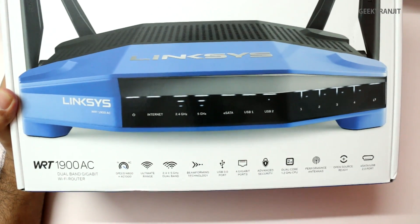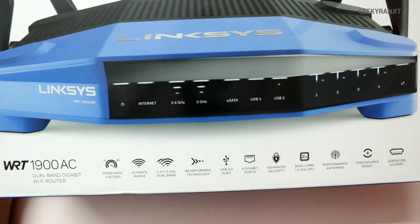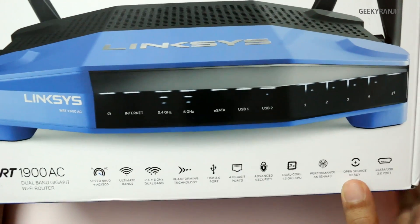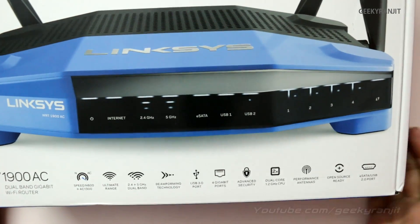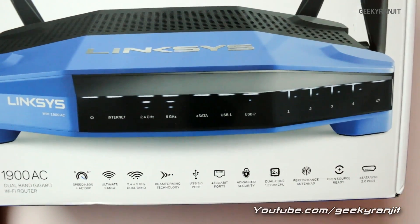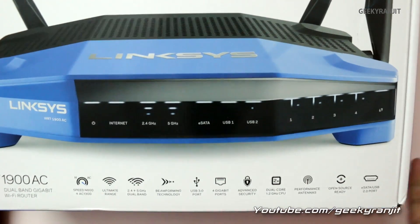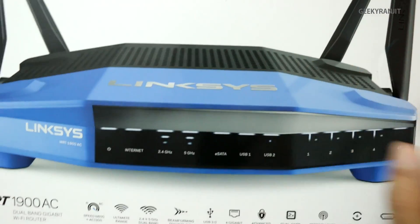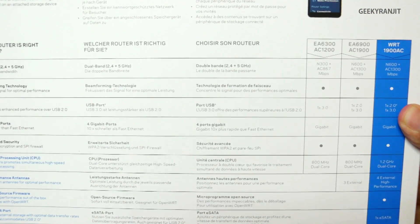It claims ultimate range. Let me zoom in — it's dual-band: 2.4 GHz as well as 5 GHz. It also has beamforming technology, so it concentrates the signal where your devices are. It has a USB 3 port, 4 gigabit ports, advanced security, and a dual-core processor clocked at 1.2 GHz. It has 256 MB DDR3 RAM, which is huge since many routers don't even have 32 MB. It also has 128 MB of flash storage, four performance antennas, is open-source ready, has an eSATA port, and a mobile app for control.